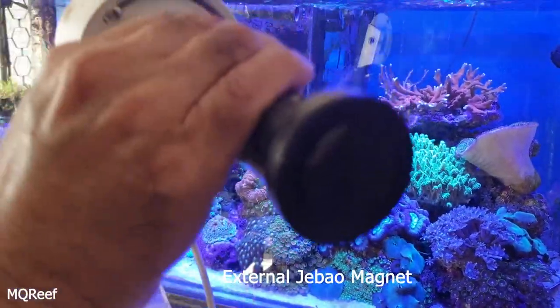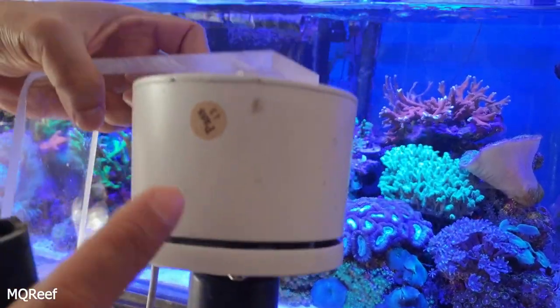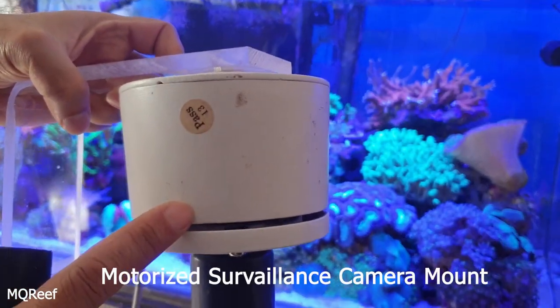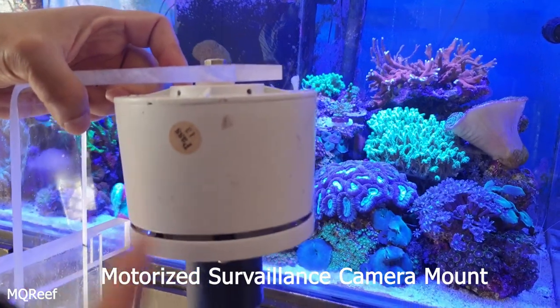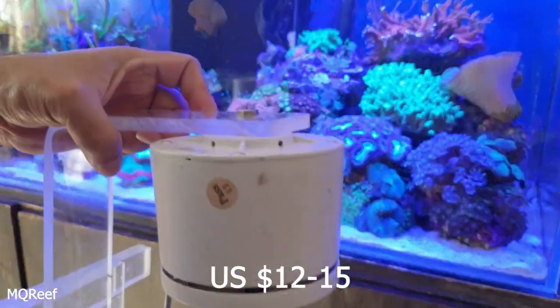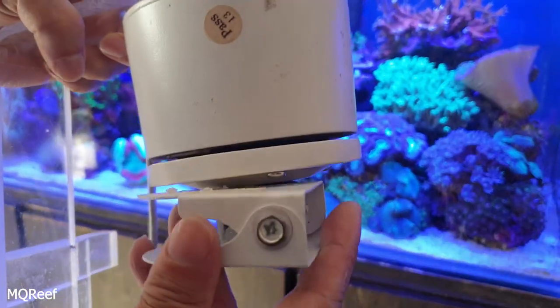This is how I fit in the pump — this is the magnet of that pump. And this is basically a motorized camera pan, easily available for twelve to fifteen dollars, or in Pakistani rupees two to three thousand rupees. This camera pan comes with a switch.